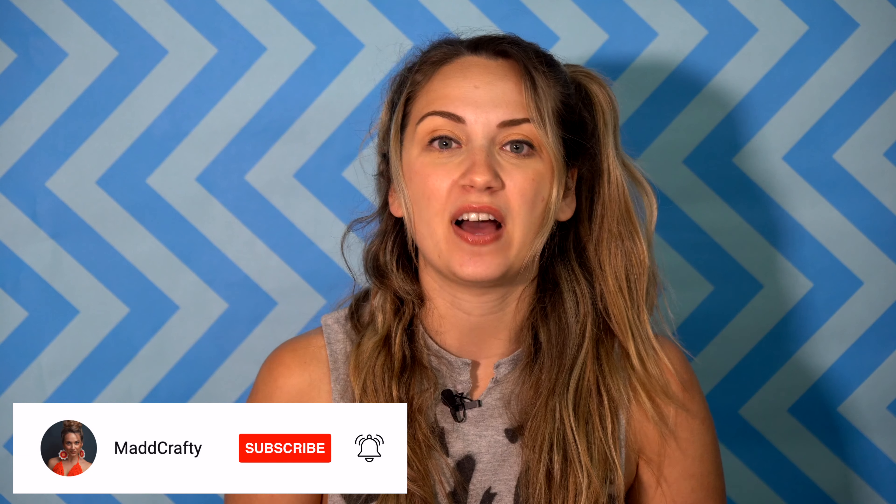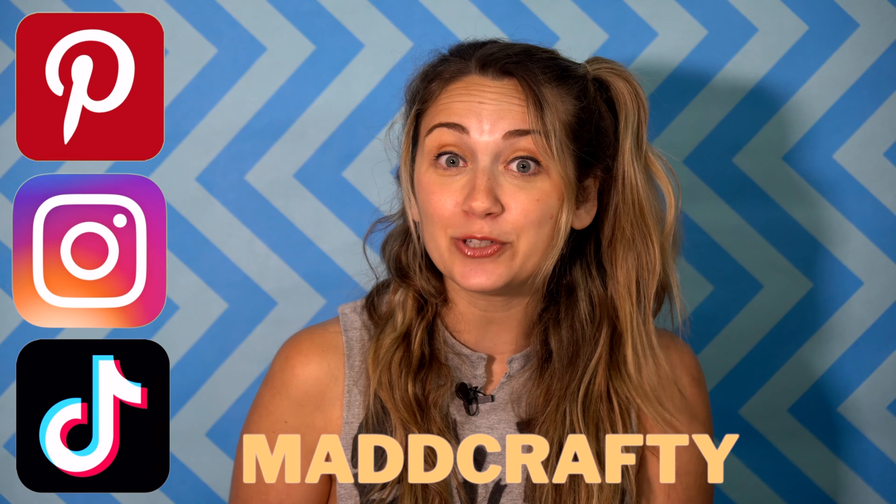Anyway, that's it for today. Thank you so much for watching. If you enjoyed this video, I would love if you could give it a thumbs up and consider subscribing to my channel. You can find me on Instagram, Pinterest, TikTok at Mad Crafty, and I will see you next time. Bye.